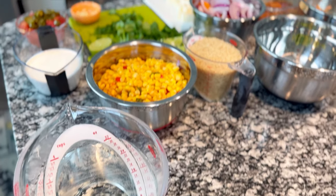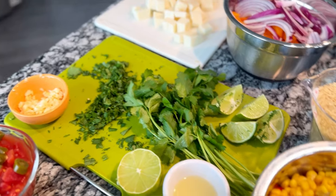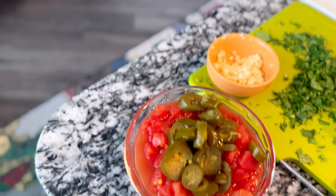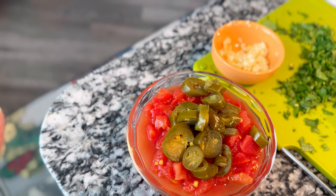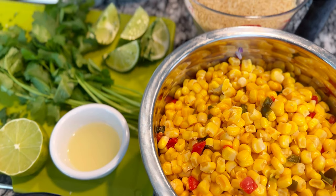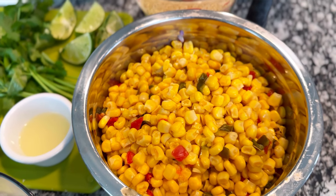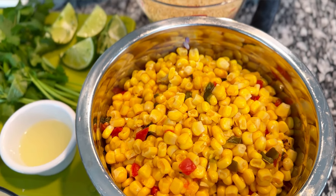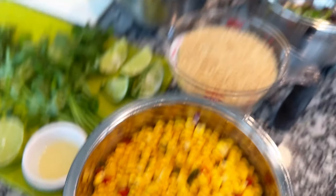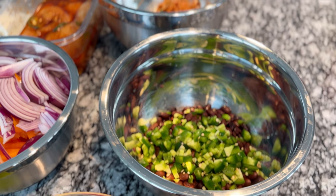For the cilantro lime rice I have water, long grain par-boiled rice, cilantro, limes, lime juice, lime zest, and mint. For the queso I have cream cheese, white Velveeta, diced tomatoes, jalapeños, a can of green chilies, and half and half. I'm also going to make some hot corn salsa: one can of southwestern corn, a can of fire roasted corn, a can of Rotel, a little bit of diced red onion, and some garlic.